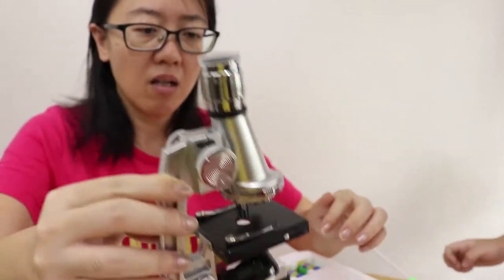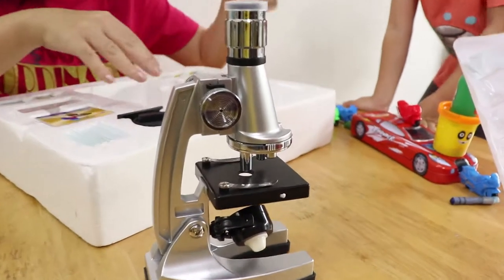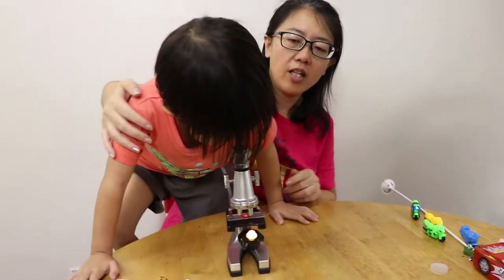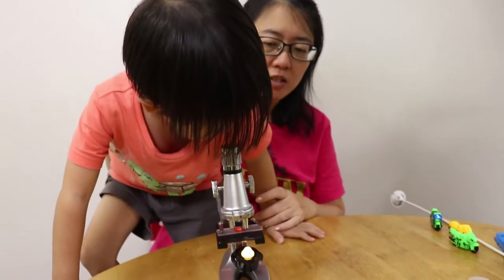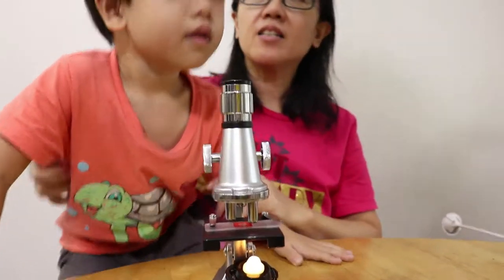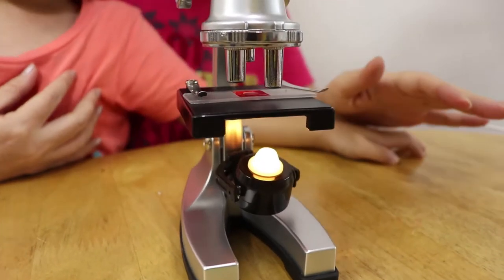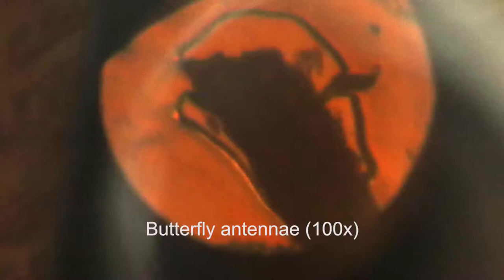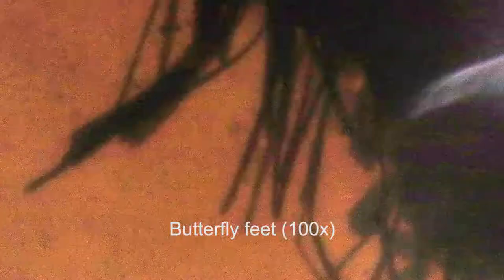It's very light. I think this is a portable one. It's portable and light so that you can take it out on nature walks and things like that. So we have been experimenting and learning to use this for the past few hours. This is a bit like the microscope I used when I was in school — this is like the toy version of it.